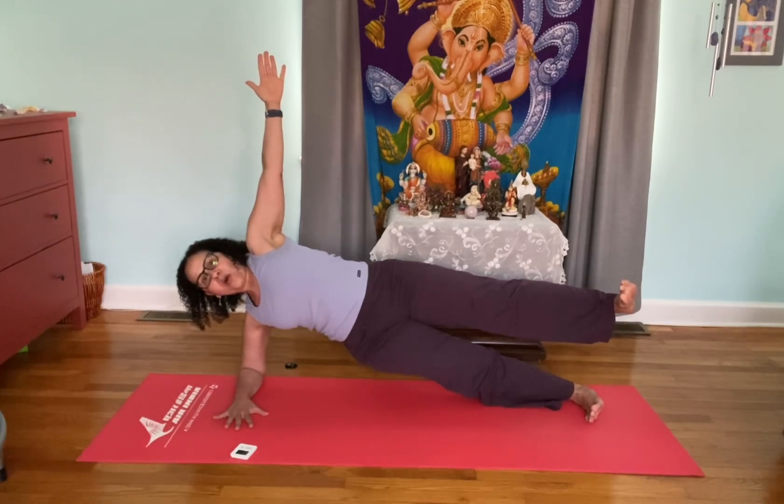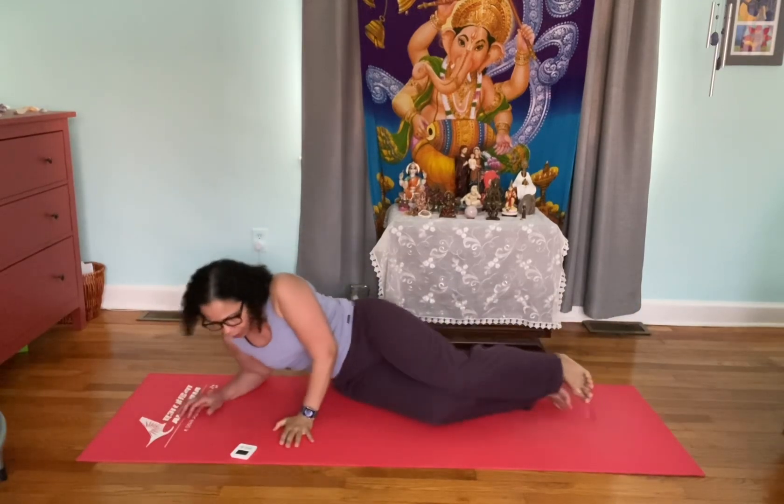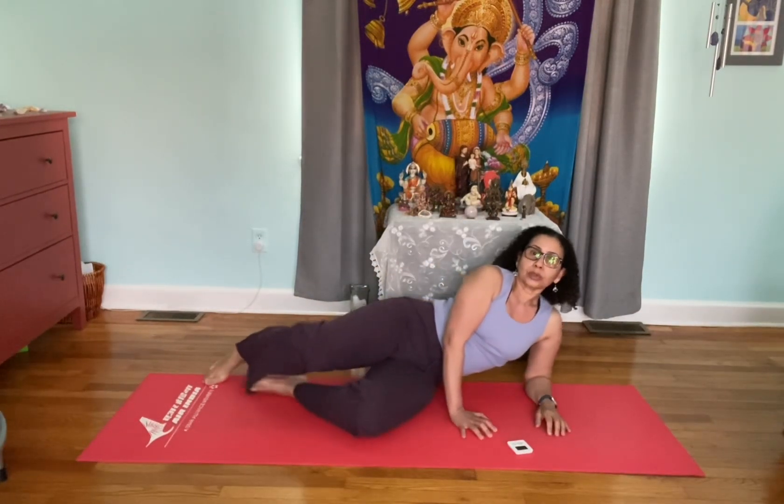Imagine there's a wall below your feet and you're pressing your feet against that wall — that helps increase the muscle engagement and helps you stay in the pose. That was the longest 17 seconds ever, this is hard!